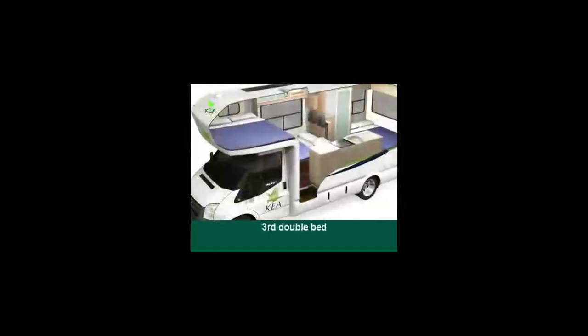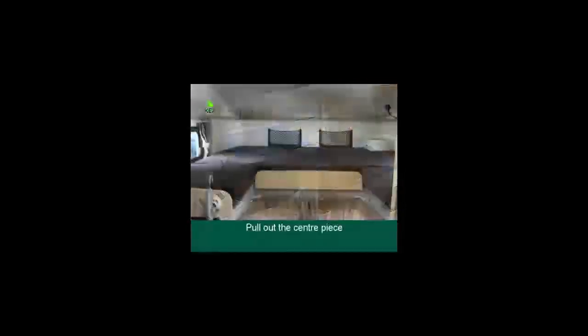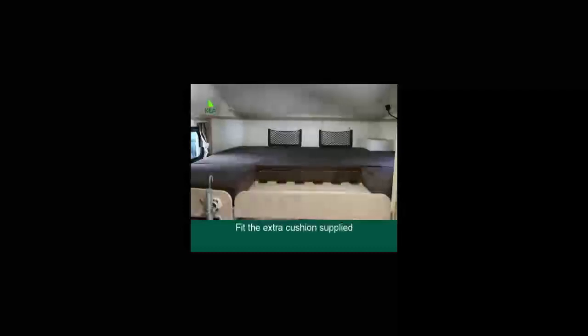The third double bed is above the driver's cabin: pull out the centre piece and fit the extra cushion supplied.